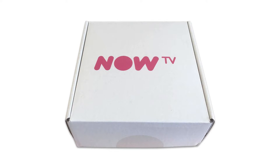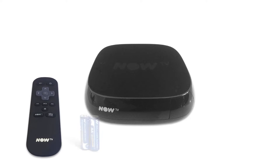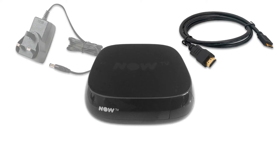Now let's check the contents of your Now TV package. You should have a Now TV box, a Now TV infrared remote control, two AA-sized batteries, a UK 3-pin power supply, and an HDMI cable.